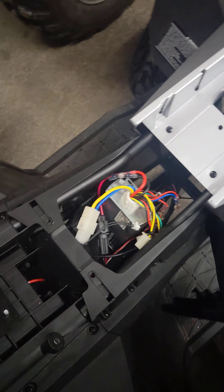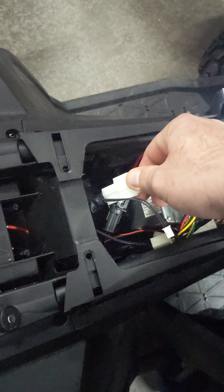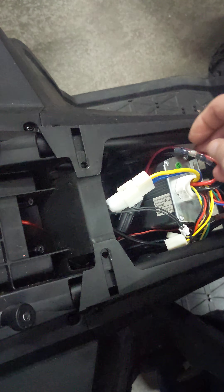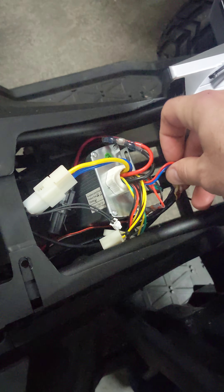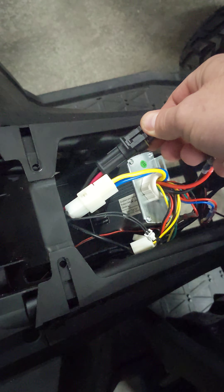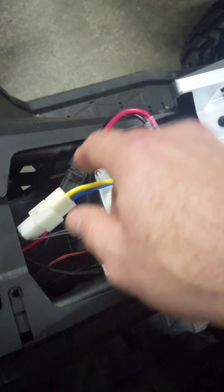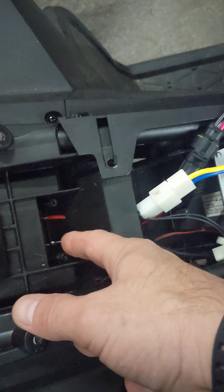What I did was I ended up mounting the controller kind of where the other one was, right here, mounted with Velcro. Here's the wiring to the motor, and here's my wiring to my lights. And then what I had to do was use the little pigtail here — I bought this little connector from my auto parts store. Basically, it runs down and runs into the battery.